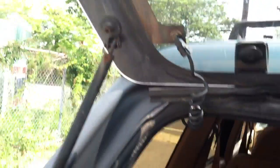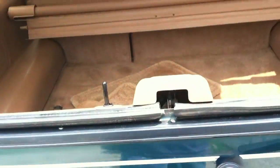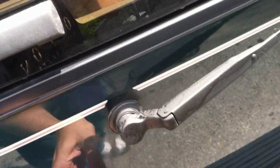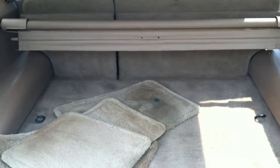The tailgate holds up on its own and locks. And last but not least, open the gate — your spare tire is below.